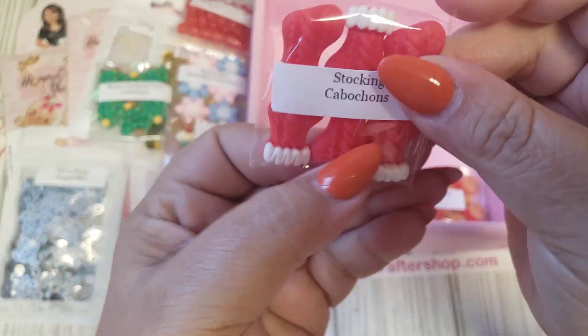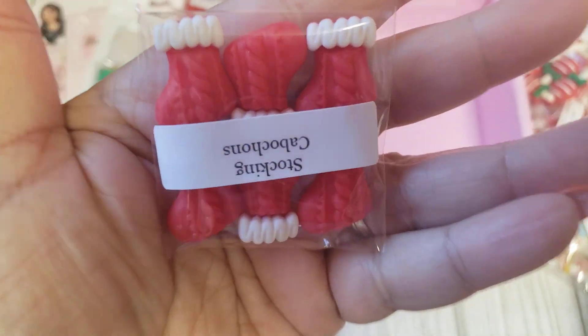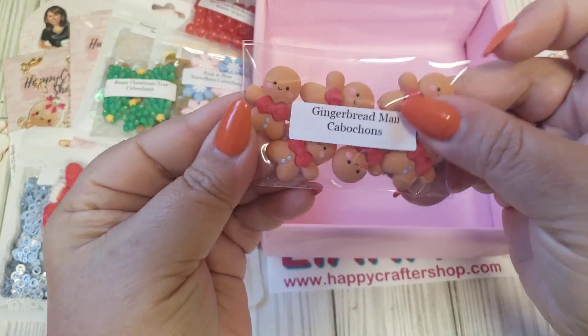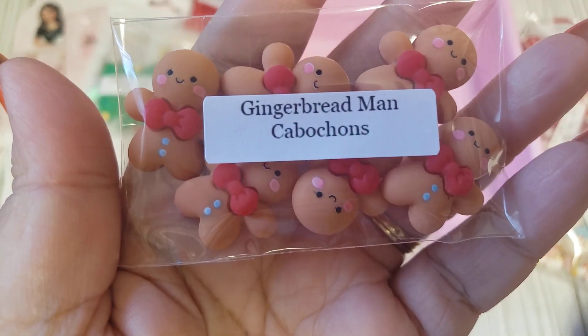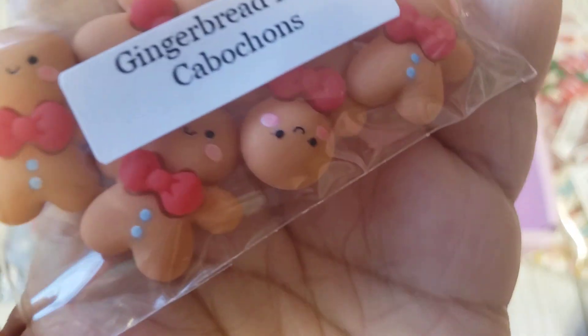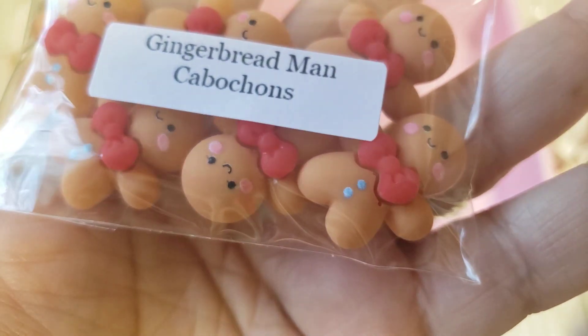And then we have some stockings. These are cute. And then last but not least, we have these adorable little gingies — the gingerbread men. They have the red bow with the little blue buttons, and they also have the little pink rosy cheeks.